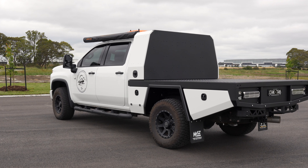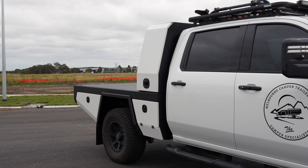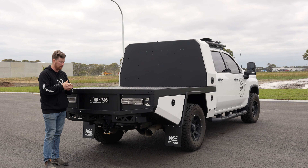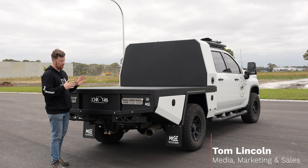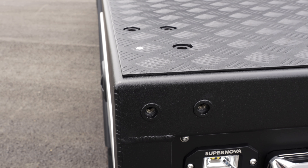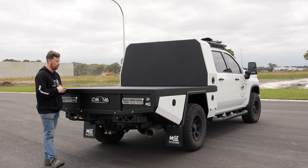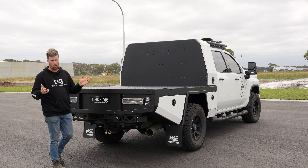Another episode of Wig Rigs and today we've got the Silverado 2500. This thing's got a custom tray and custom canopy to suit an electric scooter. This is to suit a tray-on camper which is going on the back, so we've got all new mounting points to suit the camper and a permanently mounted headboard canopy which houses his electric scooter.